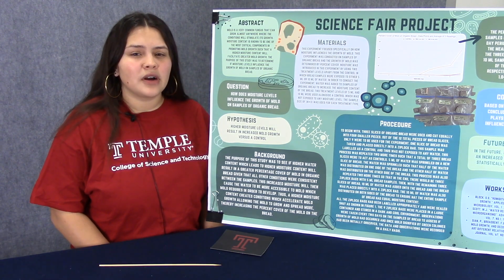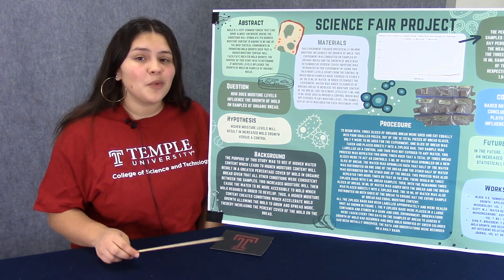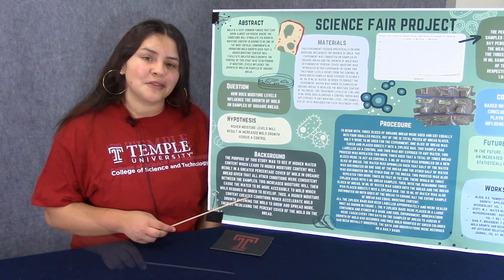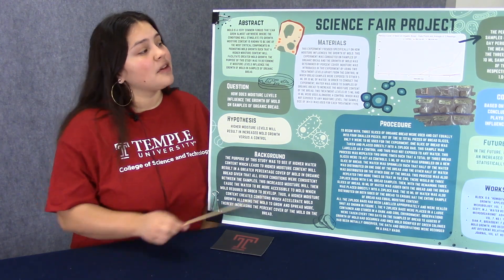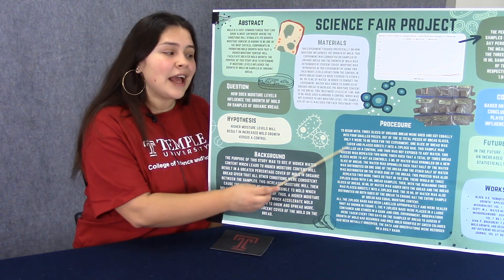In other words, how much of the fungus covers the whole entire bread and how long does this take? And everything we just talked about is stated in my hypothesis and my background. Next on my trifold, I'm going to talk about the materials I used and how I did my experiment, and that is called the procedure.